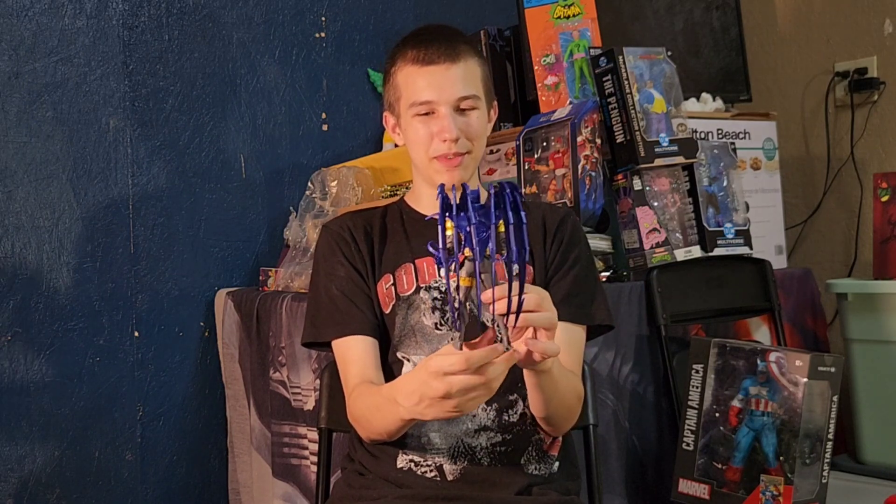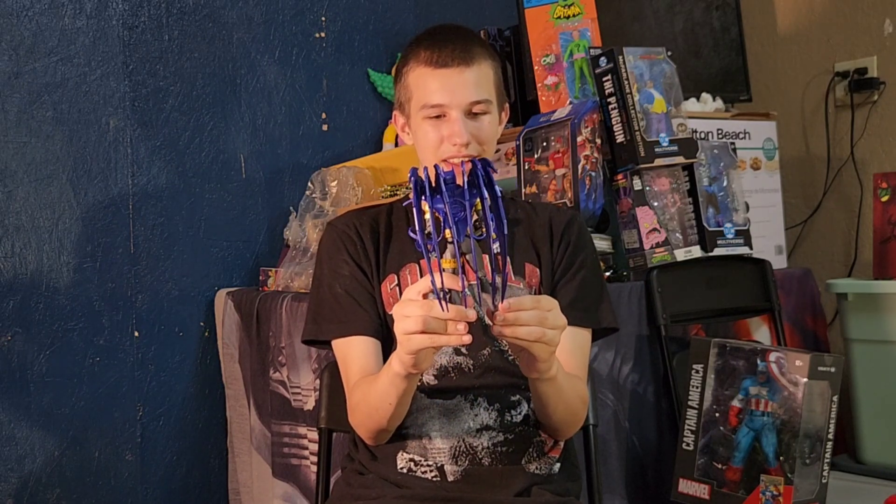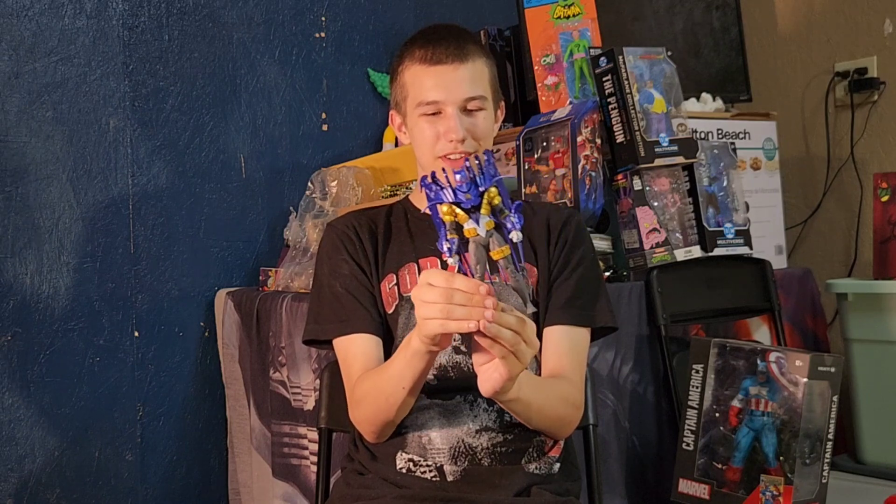I rate this a 10 out of 10, two thumbs up. This is a really cool Azrael. You should try to find it, but it's a Platinum Edition and really hard to find. We still want the original Knightfall one, but it's hard to find and really expensive on eBay.